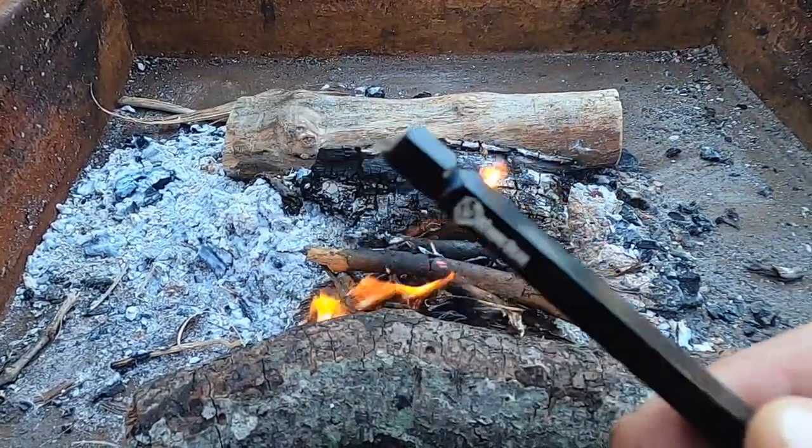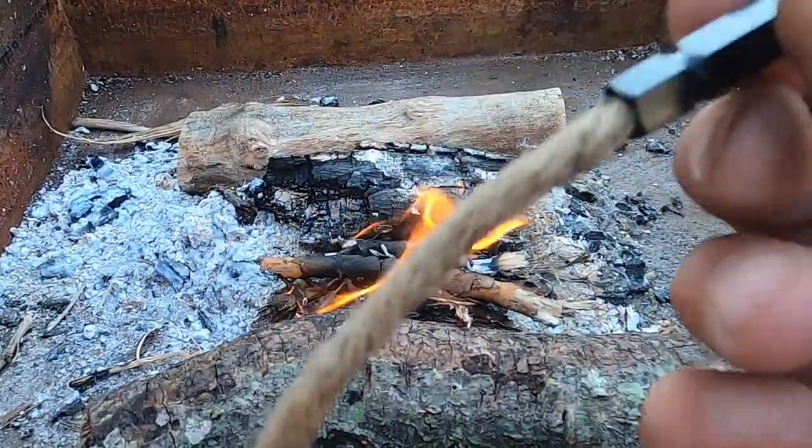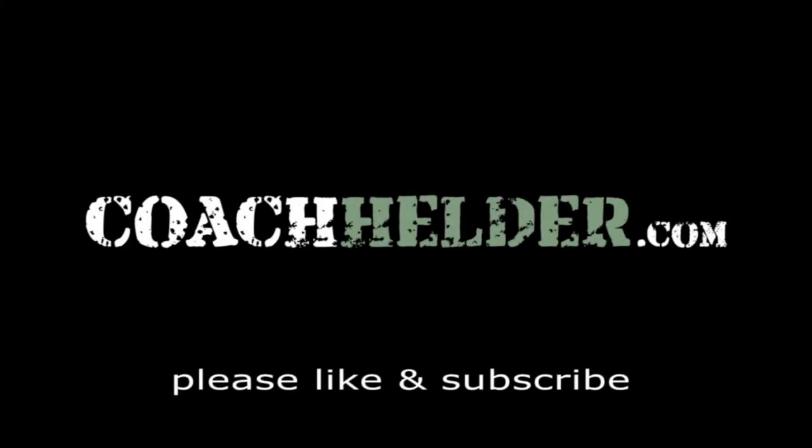This fire wand is brought to you by the Atomic Bear — it's a cool little tool that I never thought I needed until I got my hands on it. Once again, this is Helder. I hope you found this review helpful.